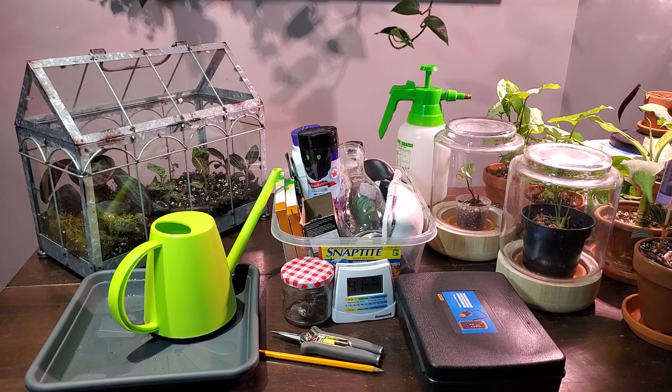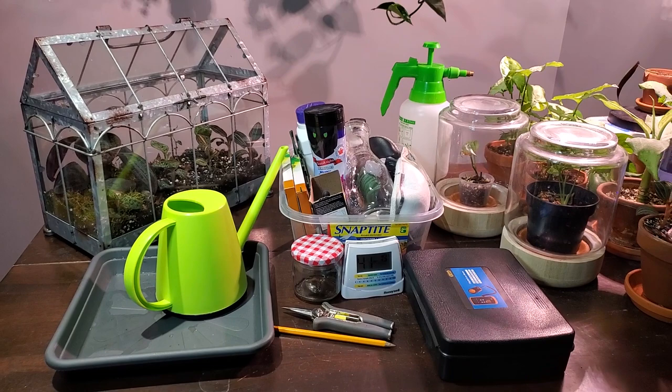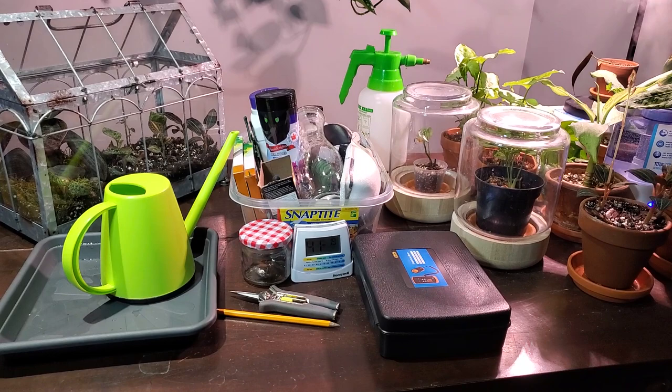That is pretty much all the tools and accessories that I have in my collection that I use for my plants. If you have any comments, questions, or concerns, please leave them down in the comment section. Also let me know what you thought of this video — like I said, a few people had asked for it so I thought I would make it. Thanks again for all the support. Take care everyone, bye.